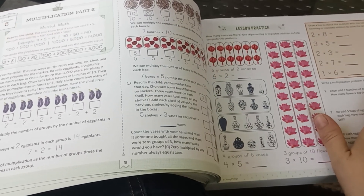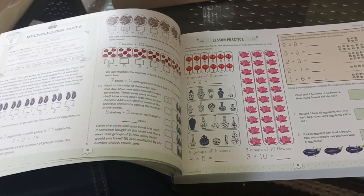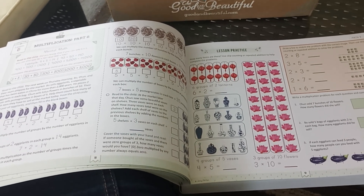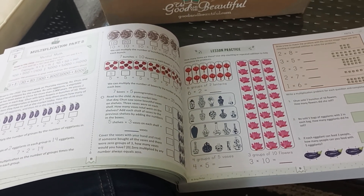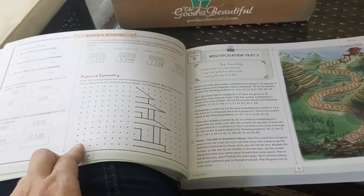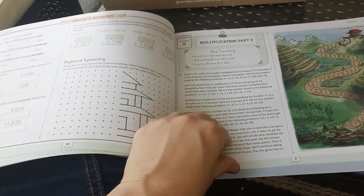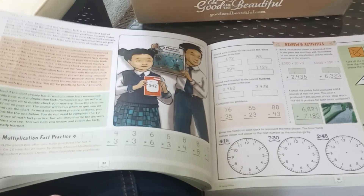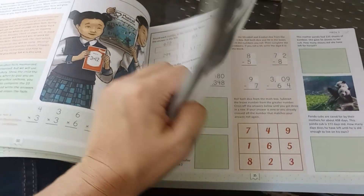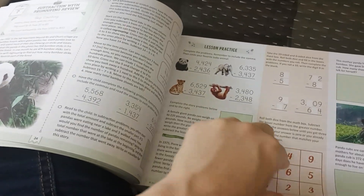She really liked doing math in a book like this versus doing it online — we used the online version of Easy Peasy. So we were going to opt for Easy Peasy again this year, just the offline version, but she does like to have colorful pictures and fun things to do. My sister used this math last year with a couple of her kids and recommended it to me. The older Good and Beautiful math just didn't really mesh well with us.